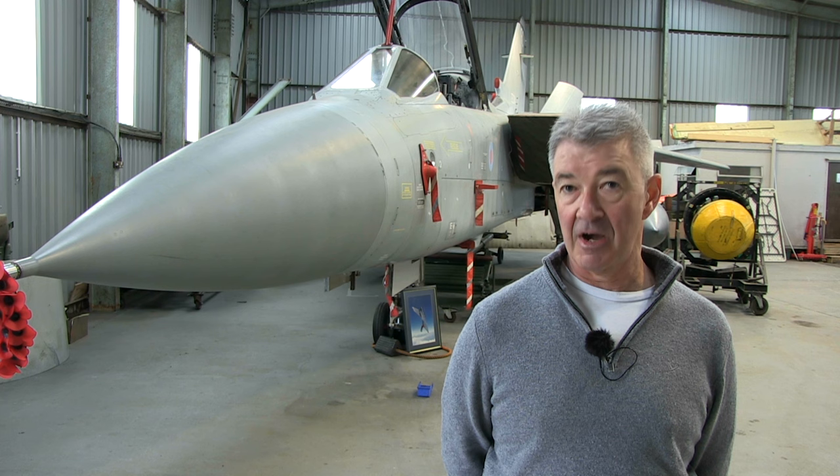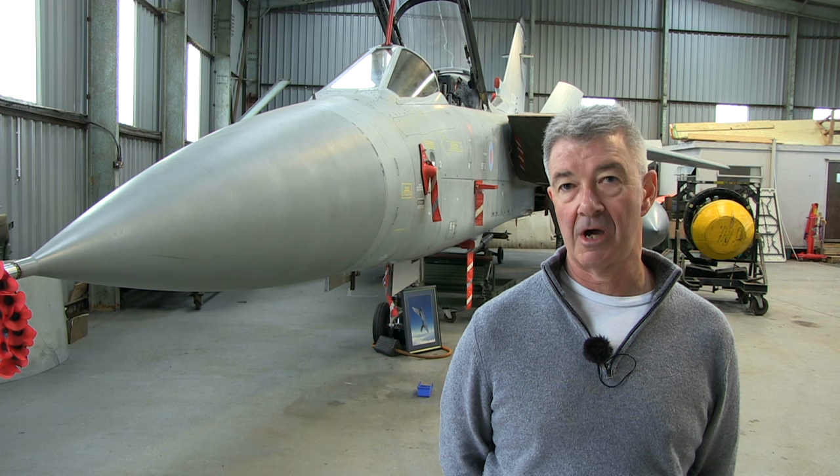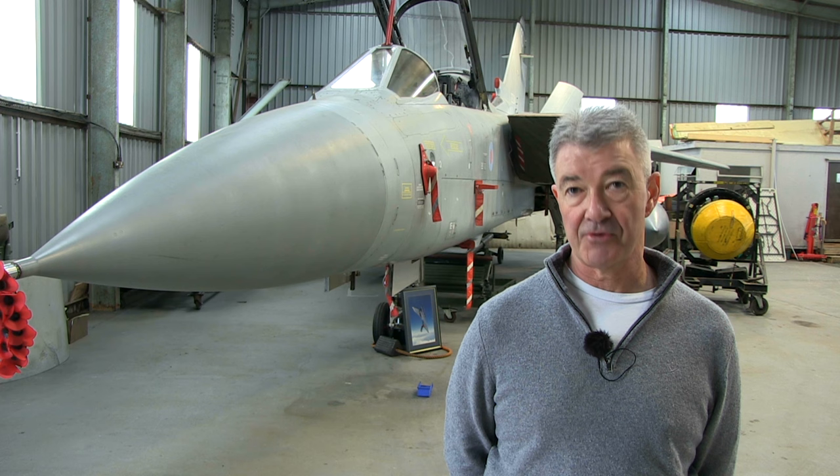There were three airframes that 56 Squadron provided that were going to be basically good for the season. We had to look at jets that had a good reliability record. We had to look at jets that weren't going to get dragged out in June or July for a major servicing. So having flown the jets and really put them through the paces, Matt chose ZE732, which was the jet's Alpha Sierra.